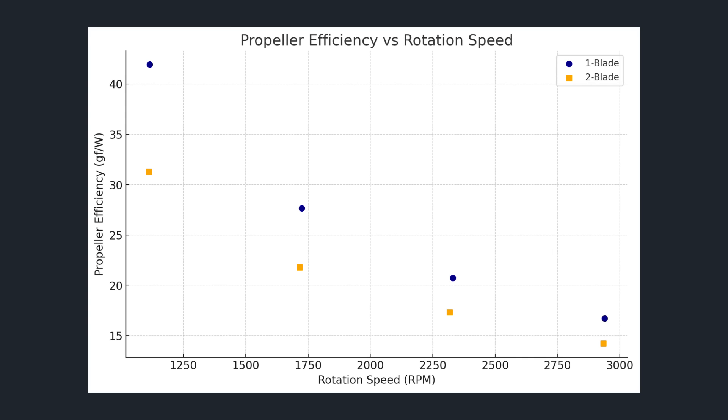So how do the propellers compare? When we plot propeller efficiency against RPM, we can see that at all rotation speeds the single-blade propeller is more efficient than the two-blade propeller. This agrees with the theory that single-blade props are the most efficient.